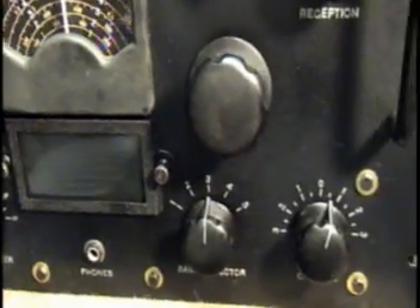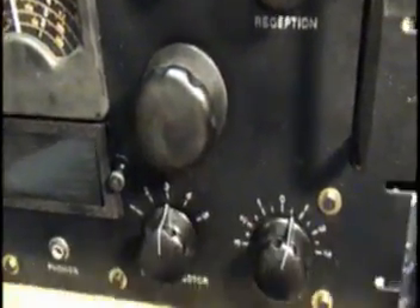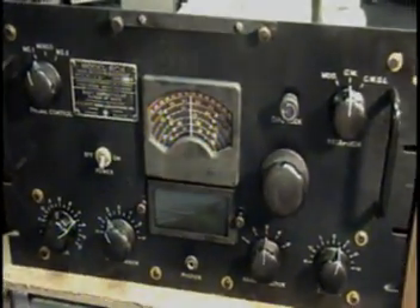I redid the black finish and had to hand-paint all the numbers back on. Did a little black wrinkle on the bezels here. The knobs were coated in paint — we dumped those in hot water and cleaned them up. This is what we ended up with. Hope you enjoyed my little demonstration, thanks.